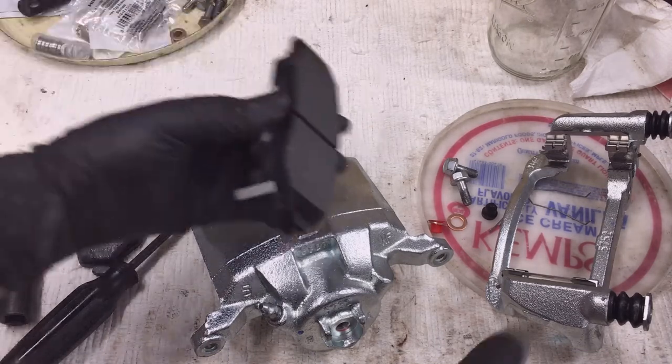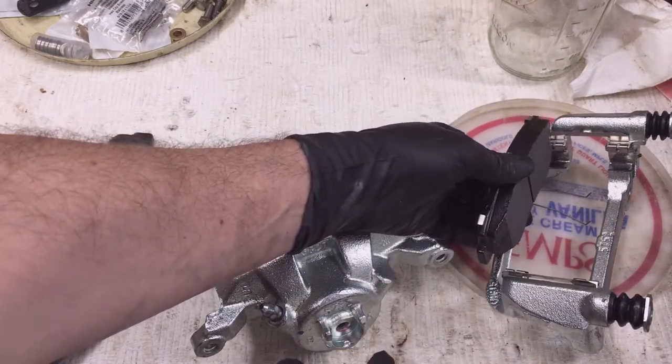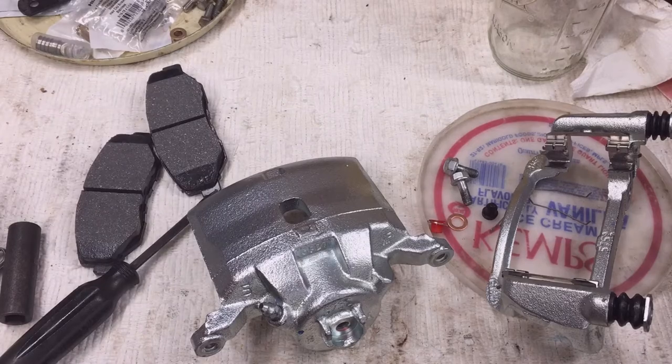Normally I would load the pads into the bracket — especially on a Ford, it's nice because they'll stay. You can do it here, but the chances are they'll pop out on you. So I'll show you how to do that over on the car.